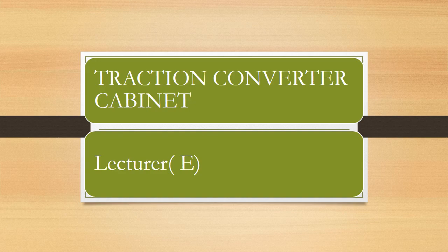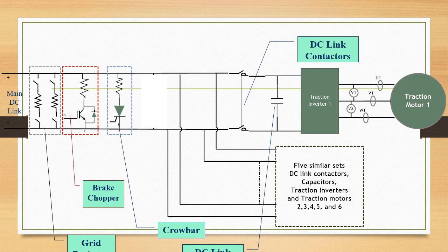Traction Converter Cabinet. Let us understand the DC link block diagram before we discuss the TCC. The 2600V DC link voltage is travelling in two wires, one is positive and the other is negative.